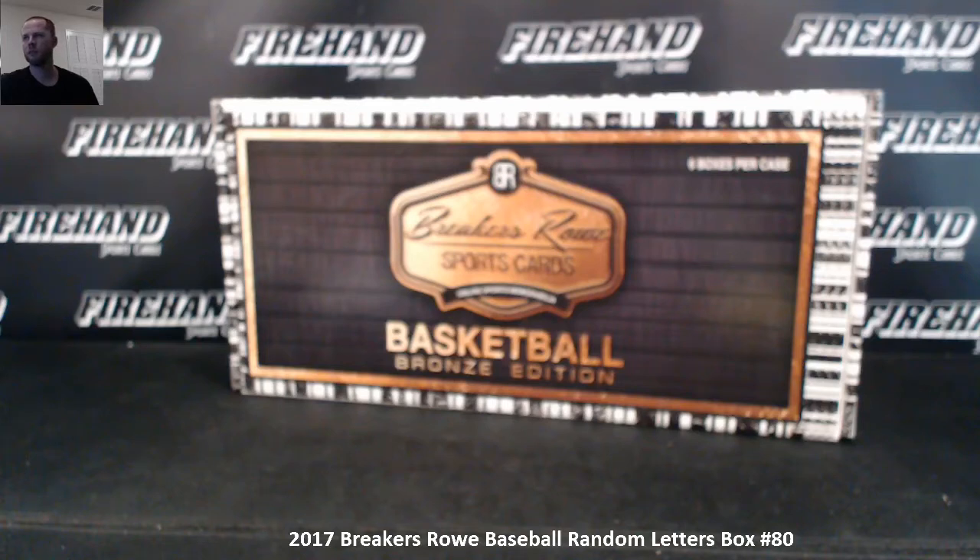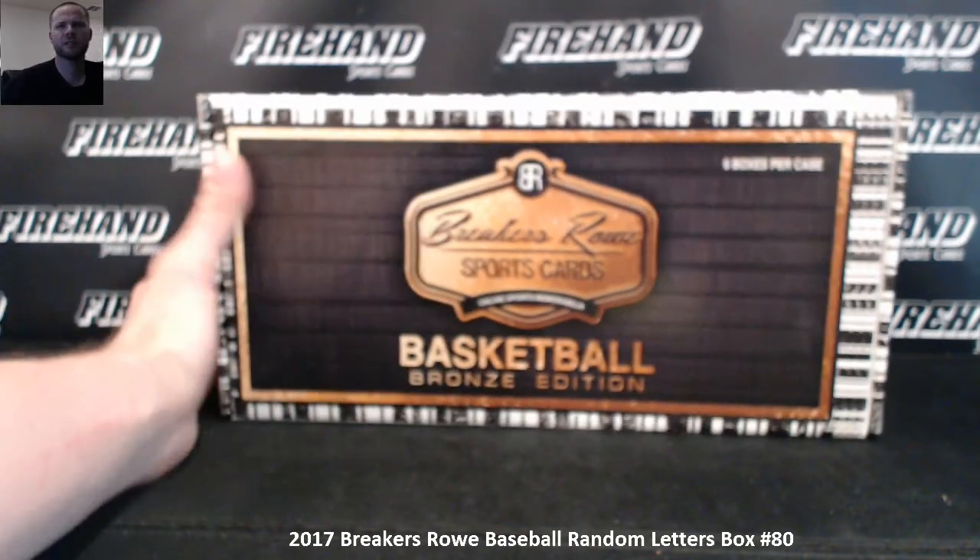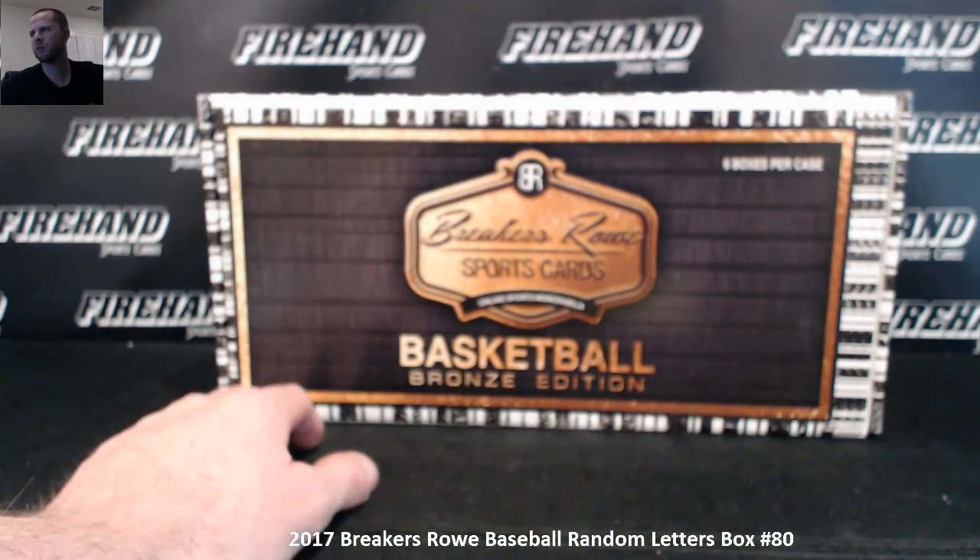Alright, good luck everybody. Breakers Road Basketball, letters box number 78. We just finished Breakers Road Baseball number 80. I'm going to change the title here.